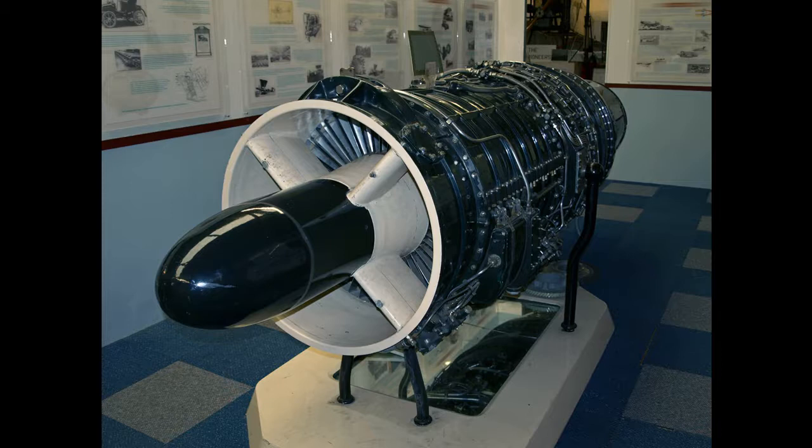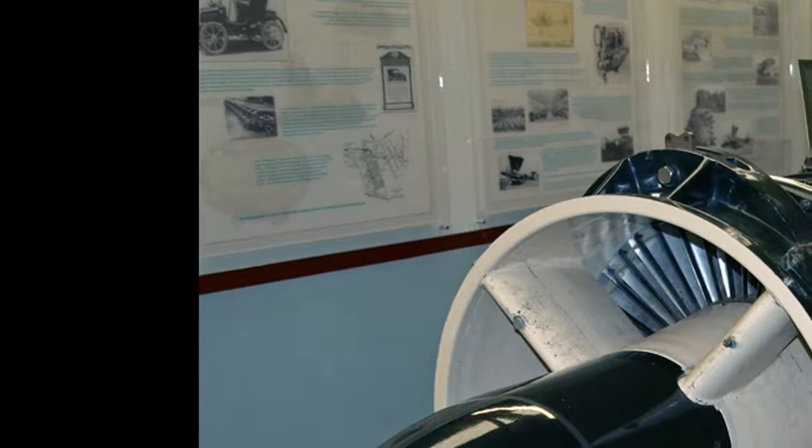The Sapphire's primary competitor was the Rolls-Royce Avon.